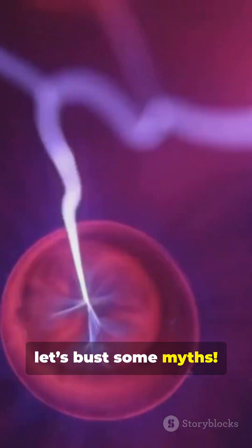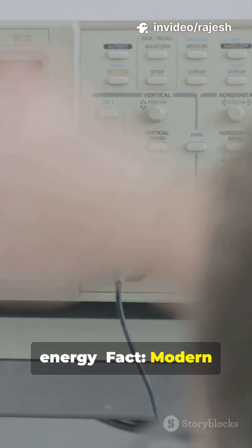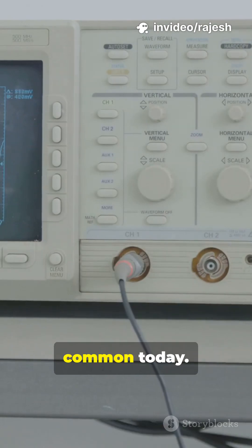Let's bust some myths. Myth: rheostats waste a lot of energy. Fact: modern rheostats are designed for efficiency, though electronic controllers are more common today.